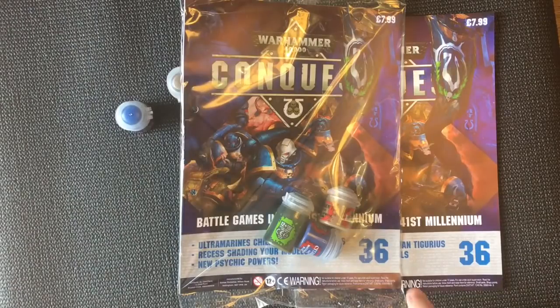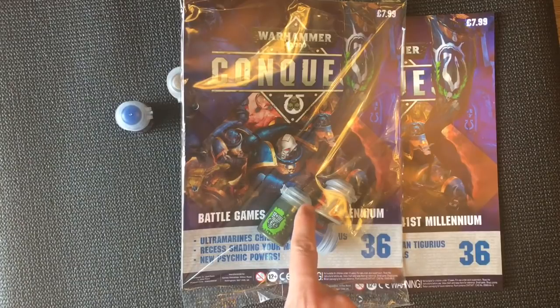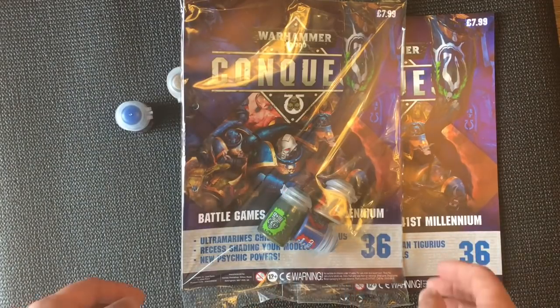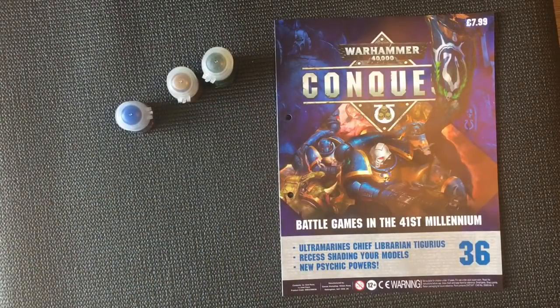Hi there guys, welcome to another video, issue 36. If you want to win a copy of this, all you've got to do is subscribe and drop a comment, and you'll automatically go into the draw next week. Now let's get straight into it.